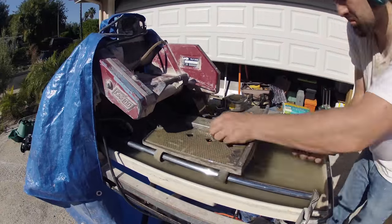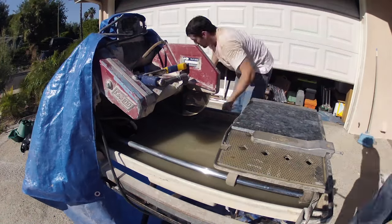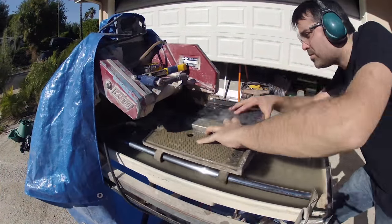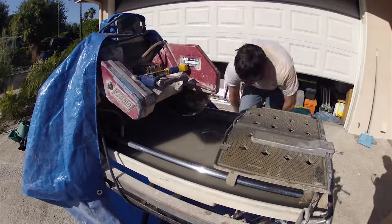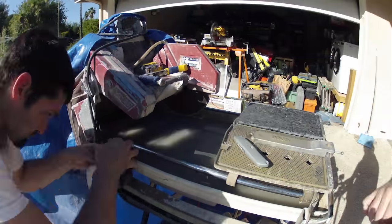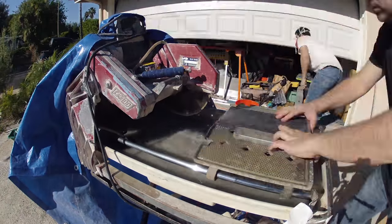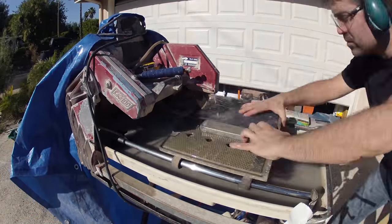These granite 12x12 tiles will make up the bottom hearth on the fireplace, and we'll also have trim of this granite tile on the inside of the fireplace and the outer edges. We have a ton of granite cuts to make — 3-inch cuts for the inner trim of the fireplace and some 2-inch cuts for the outer trim, so I'm just going through and trimming those.